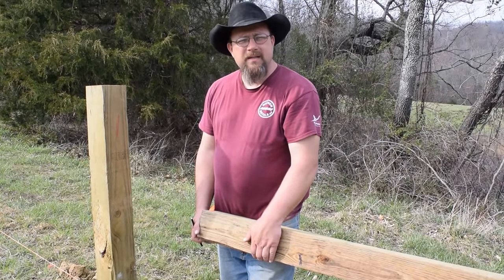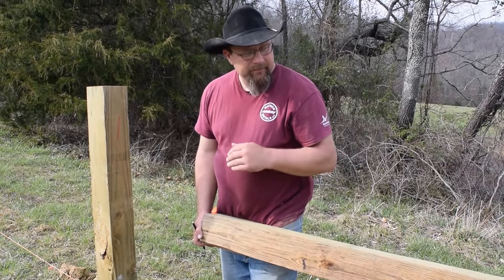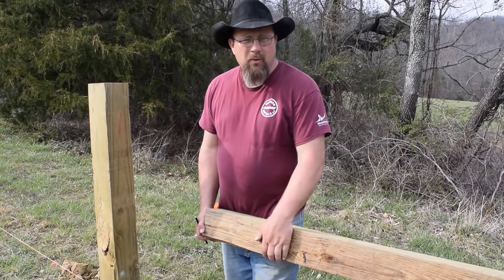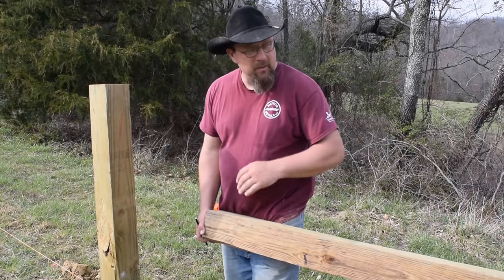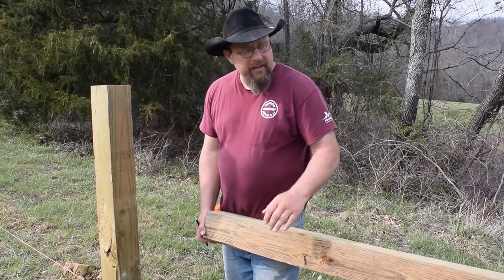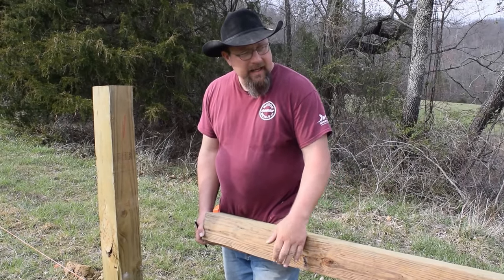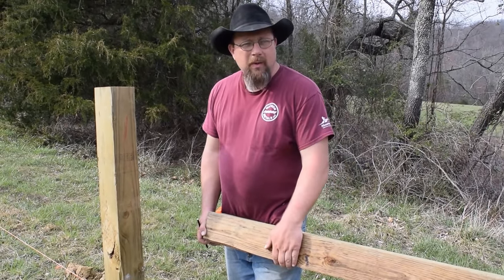Hello, this is Moses Woodson from MP Designs. We're often asked how do you turn corners with square posts, and we're going to show you today how we turn a corner with a square post. I think the square posts are more clear-cut looking than the round posts, and I think they add a little bit of dimension to a plain fence.